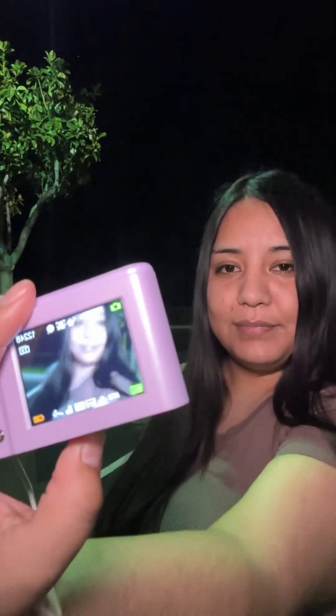You have the option to turn off the beep noise. It also has a flash, so you can use it in the dark. This is what it looks like — the flash is really nice.